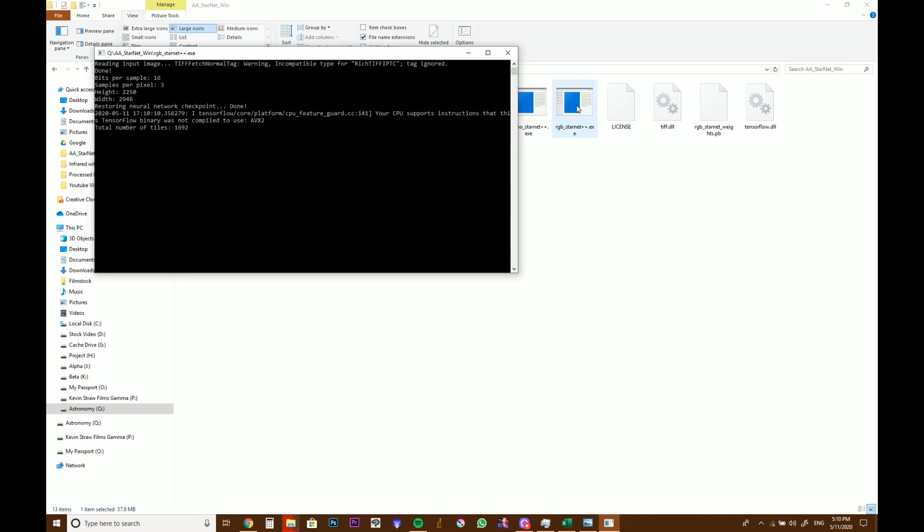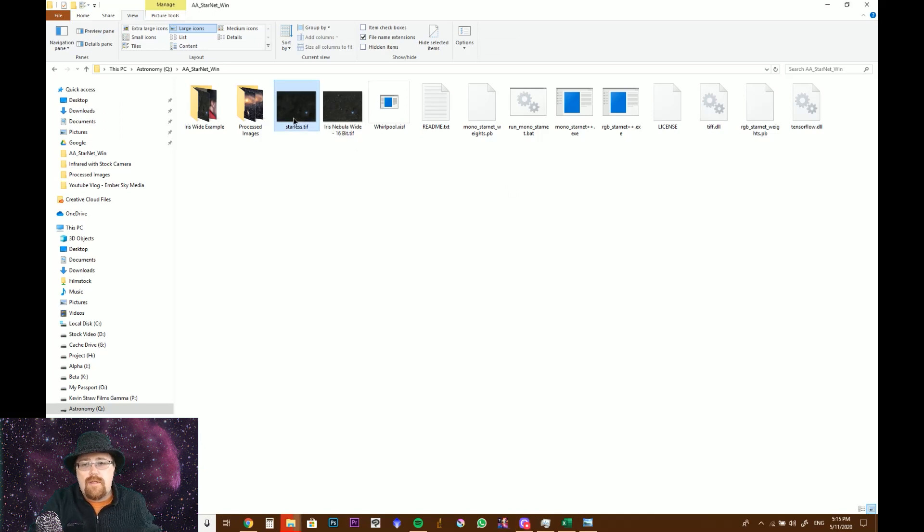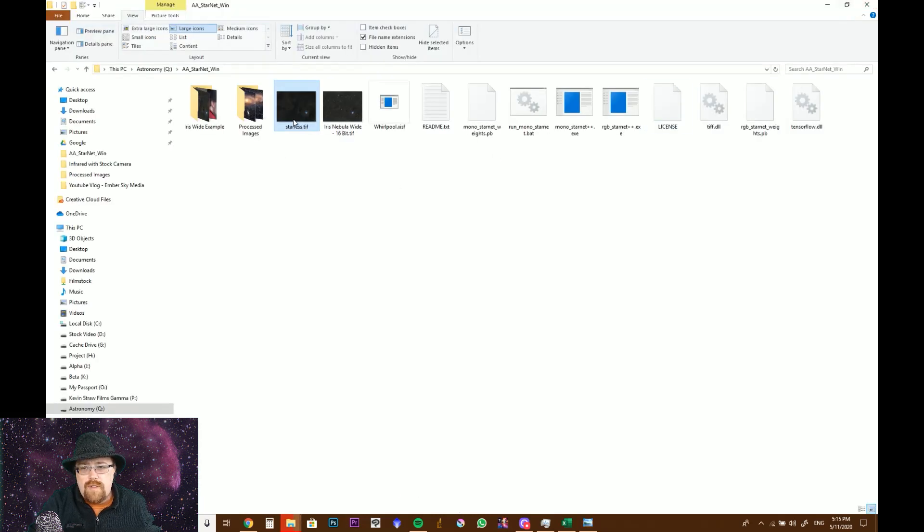Depending on how long this takes, it will show you how it's doing. I'm going to speed through this because it will take a bit of time. This is a relatively large image and you do need a fairly beefy computer to get this done quickly. Now we have the starless image and we can see all the stars have been removed. This isn't much better than our current image yet, but we're going to rename it because it will write over the original and create a new starless TIFF.